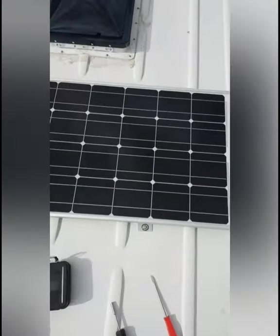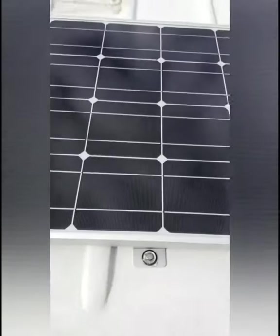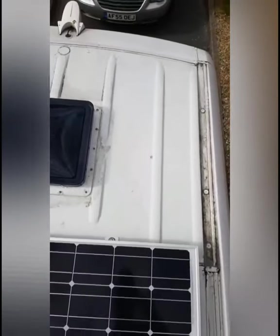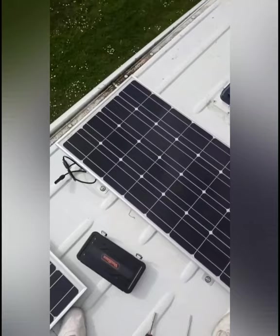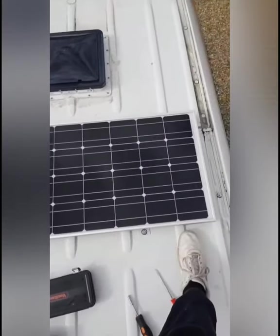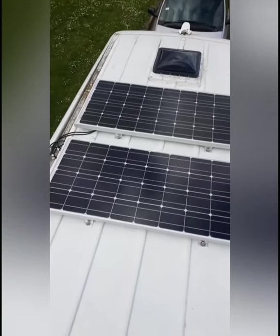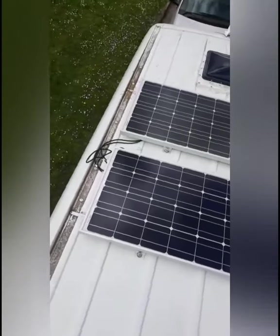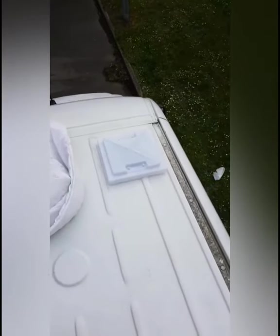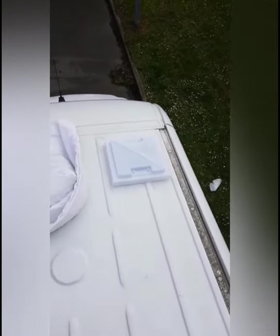I'm just ratcheting it up. For this you definitely do need someone else underneath because they need to use a wrench to hold the nut while I tighten all the bolts up. It's getting kind of cold and windy up here now so I'm going to call it a day - but I think that's quite a good day: two solar panels fitted and my shower vent fitted. Winner. And there's my bed for tonight.